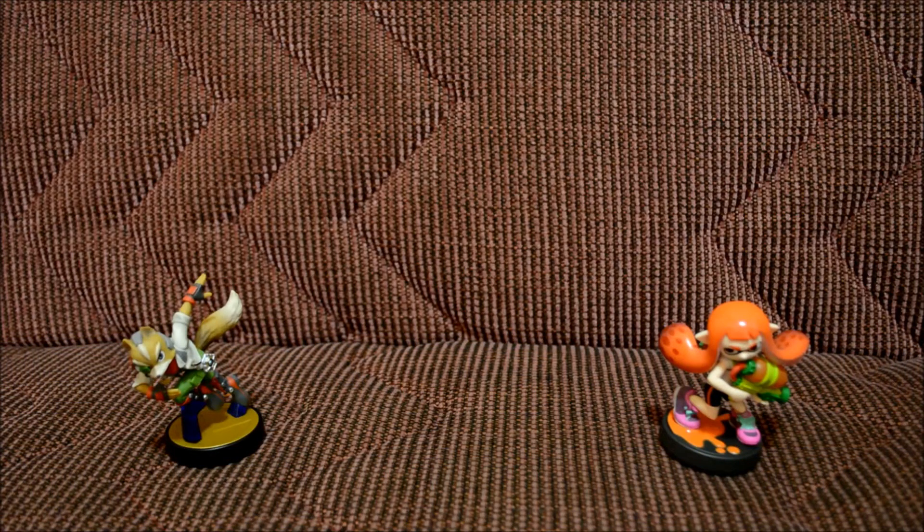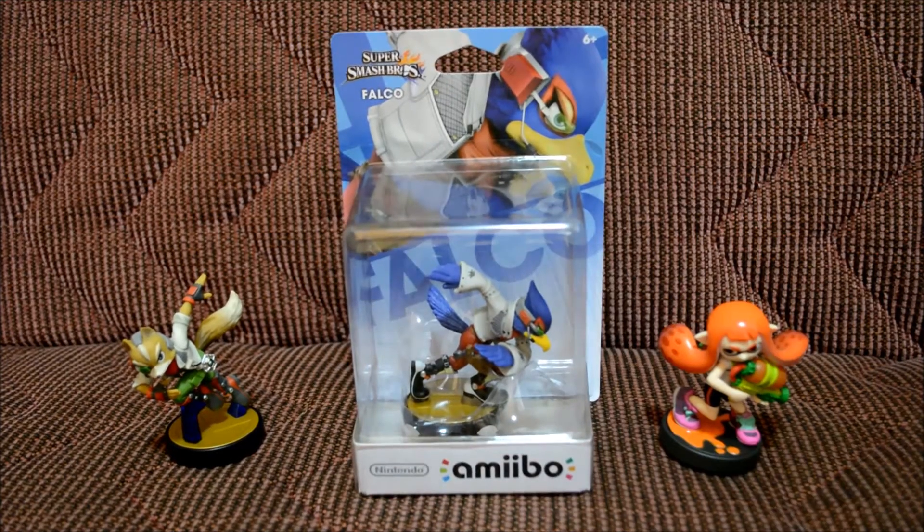Welcome to another Herbie's World toy unboxing! Today we're unboxing the Falco amiibo that just came out. I'm really happy I finally got this one because you can finally team up with the Fox amiibo I already have — they're both from Star Fox. Let's go ahead and look at the package up close.